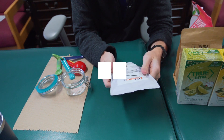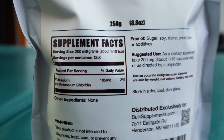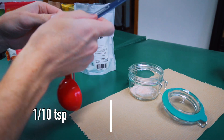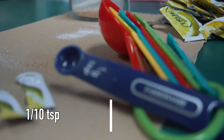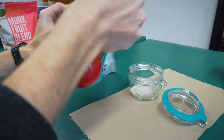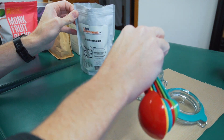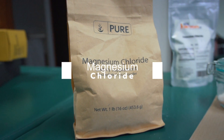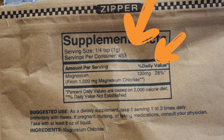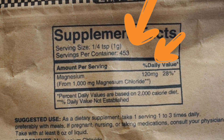We'll go with the potassium chloride next, which is 200 milligrams for about one-tenth of a teaspoon. So I would technically need one smaller than the one-eighth, but that is close enough — I'm not going for perfection, a little extra won't hurt anybody. Then we'll bust out our magnesium chloride supplements. For this, it is 120 milligrams for a quarter teaspoon.